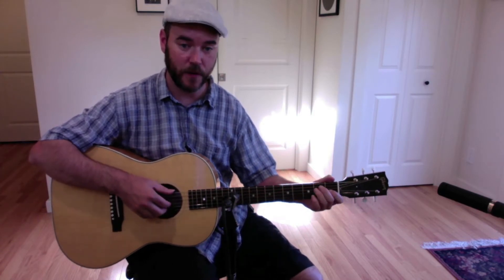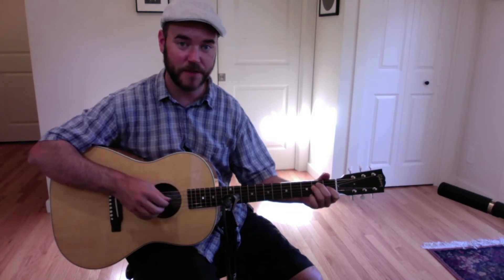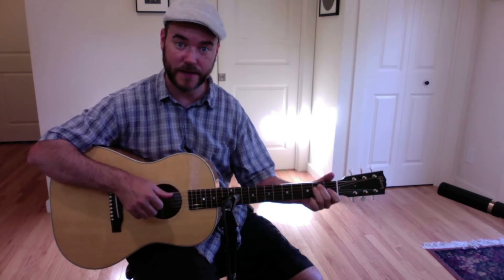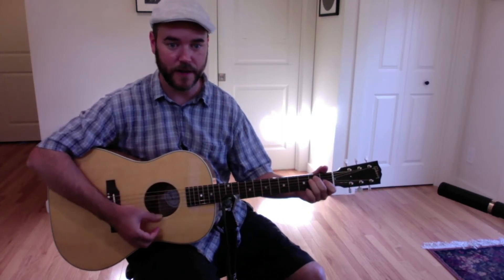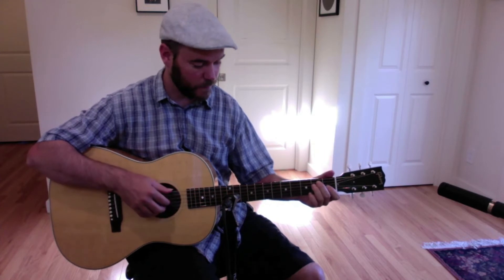I'd say this is sort of a medium to advanced lesson, depending on how much you've got your thumb autonomously doing these alternating bass things. I'm going to break them down pretty far so hopefully that'll help if you're still working on that. So the first one is going to be...